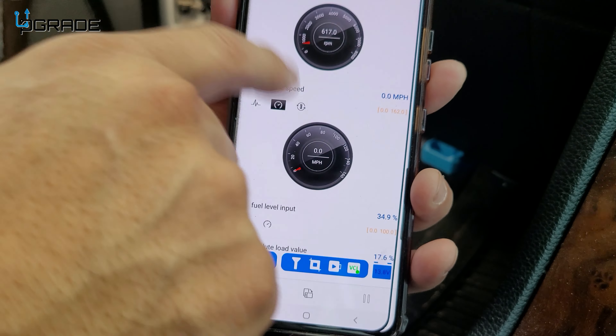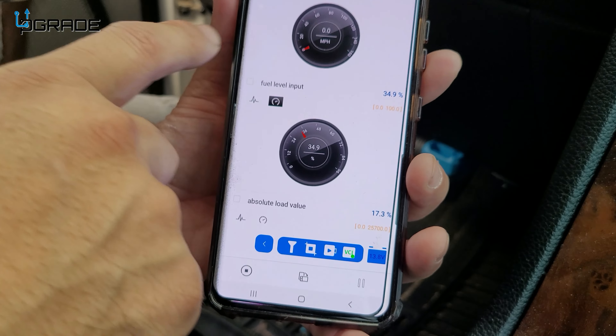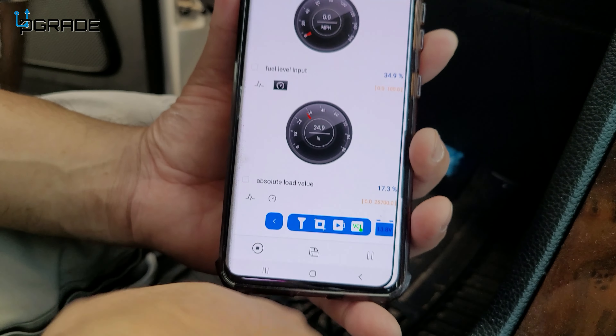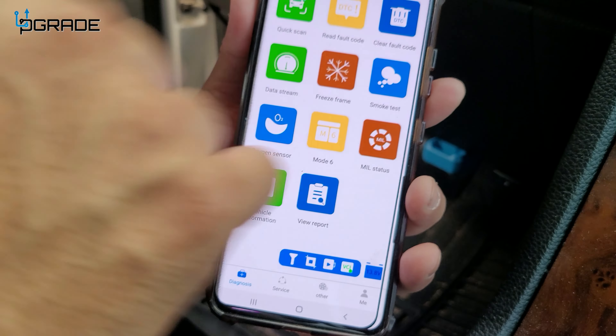You can go in and add more data if you want. If you're into racing or want to know if you're getting the best fuel mileage, this is something you'll want to look into.